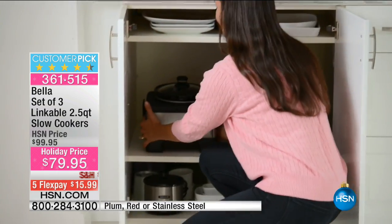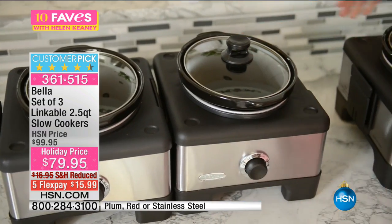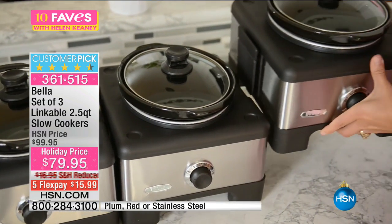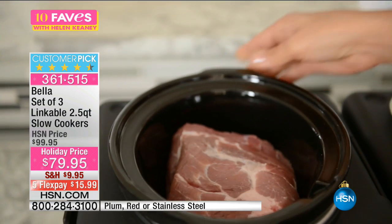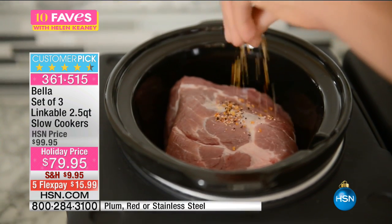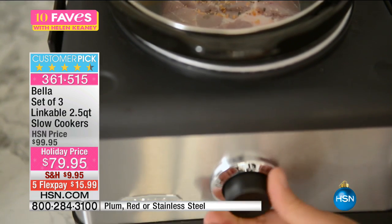This is for the entertainer. We have it available in stainless steel, plum, and red. I also have a few left in copper — copper is very limited.